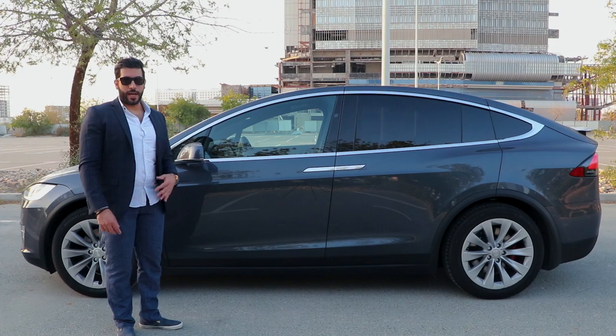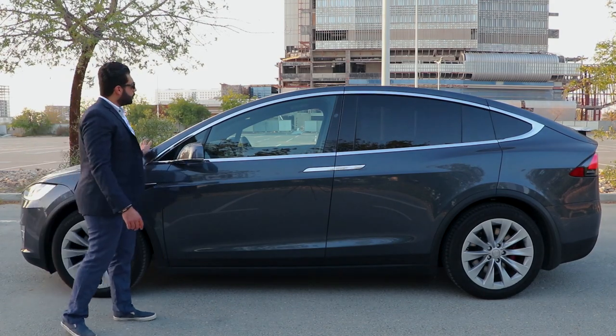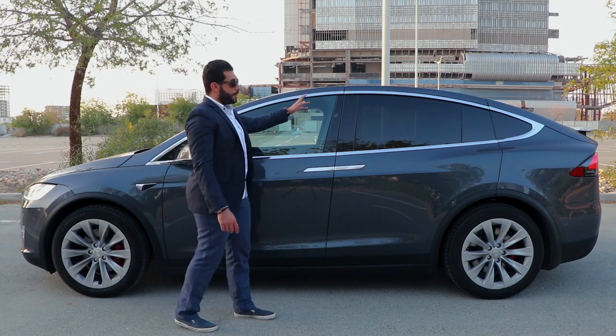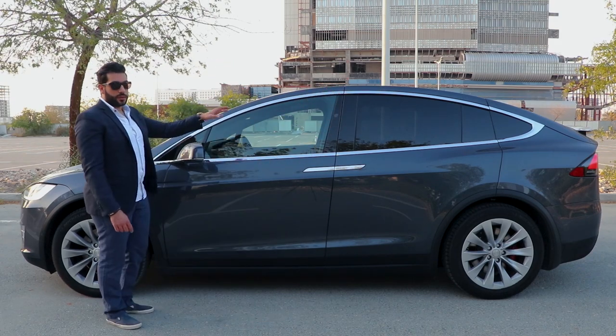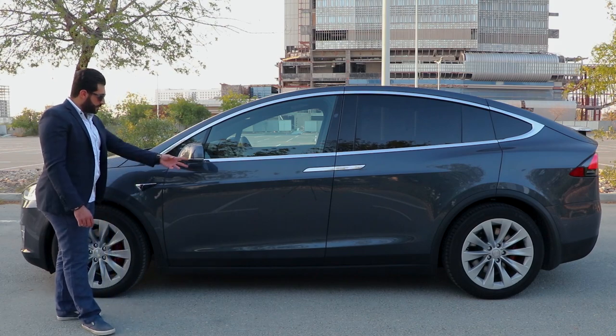From the side, the car looks so good and so different from all the other SUVs out there. You have a huge windscreen that goes above the driver's head. The frames around the car are silver. You have the Tesla logo here and cameras all over the car.